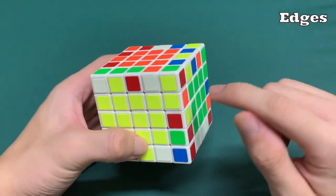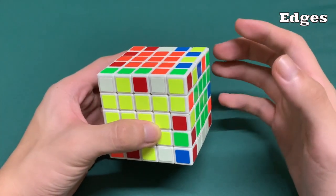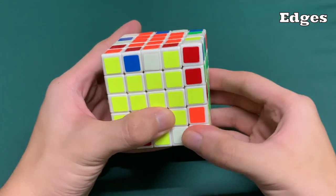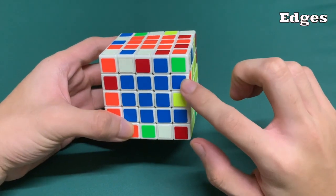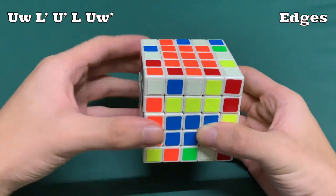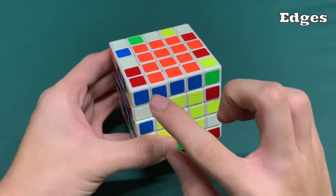You may come across a case where the pieces are directly across each other — this piece would be across this one and it should go here, the yellow-orange pair. To do that, we use an algorithm from the 4x4: R, U', B', and R2, so that this piece gets flipped. Once we do the algorithm, it will directly go in. The final example is when this piece is on the top right and the other two pieces it needs to pair with are on the bottom left. For that algorithm: UW, then L', then U', then L', and finally UW'. Now we have fixed this blue-orange edge piece.